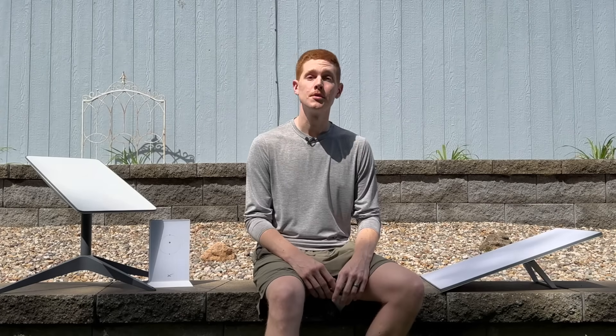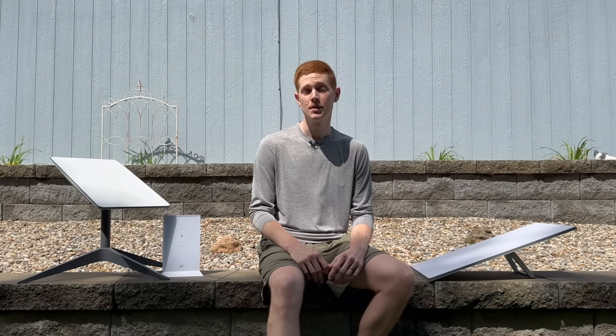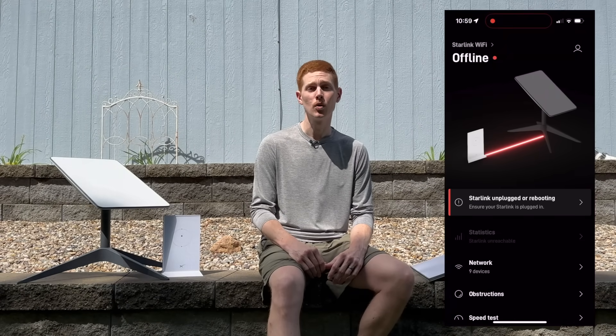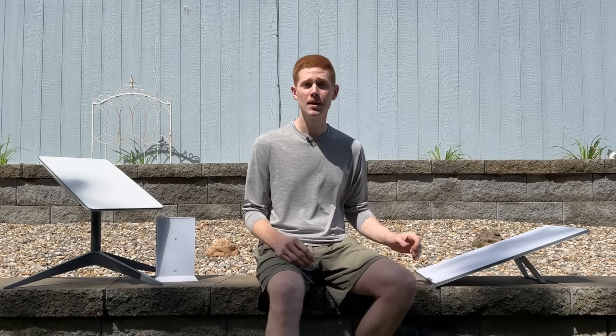If you're watching this video right now, your Starlink unit is probably offline. You don't have internet and you're wondering what to do. You probably see an error message in the Starlink app that says 'offline, Starlink unplugged or rebooting.' This is the most common Starlink issue, and in this video I'm going to walk you through some troubleshooting steps to help you identify the problem and fix it. It doesn't matter which kind of dish you have — the newer Gen 3 Standard or the older Standard Actuated.